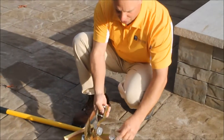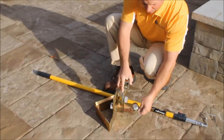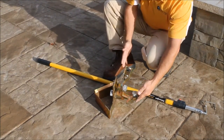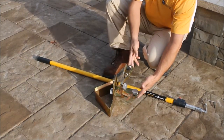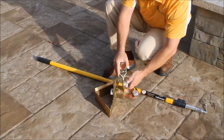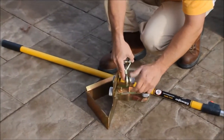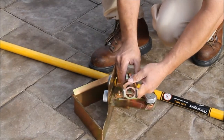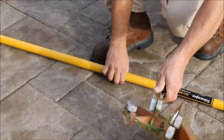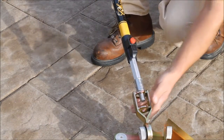We also have an adjustment here for handle angle. You always want to be standing on your pavers when you're dragging it. If you're dragging it this way you want it angled this way, and if you're going the other direction you'd flip the handle over. It's got little pins on there so you can adjust it accordingly. That way when you drag it with the handle in, you're always standing on the pavers and scraping the sand away.